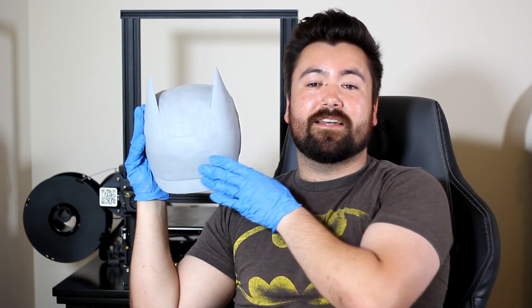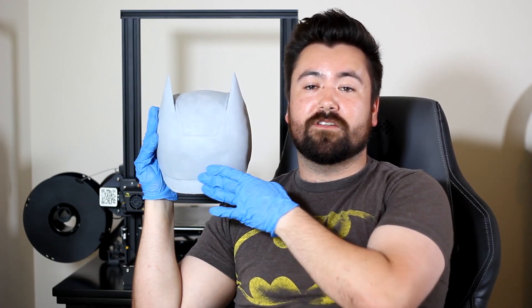Alright, here we are — all sanded, primed, and ready for paint. I'm loving how this is turning out so far. I've got it nice and smooth, got out all the layer lines, and I was able to patch up the back here, make it nice and smooth into a sculpted finish that was as good as what I was looking to do when I started making this. I can't wait to paint this guy, and if you can't wait to see how it turns out, don't forget to subscribe to my channel so you can see this and other builds I'm working on in the future. Thanks for watching.